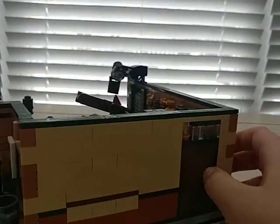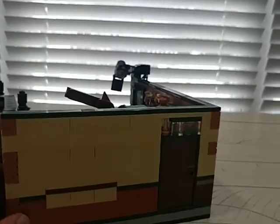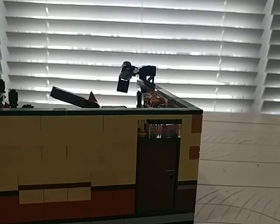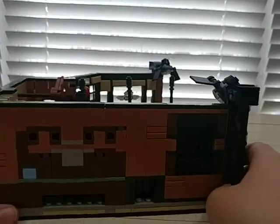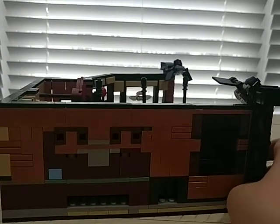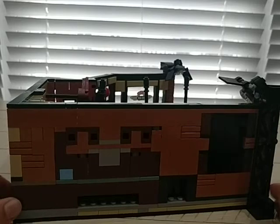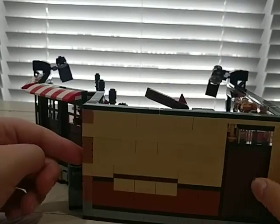Looking at the sides — there's really nothing interesting on this side. This side is just ugly, the mix of colors looks terrible. The other side is even worse, so if you're modeling or displaying this set, do not show either of the sides — they're both ugly.